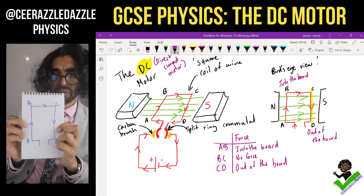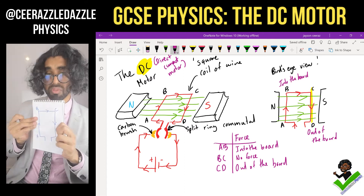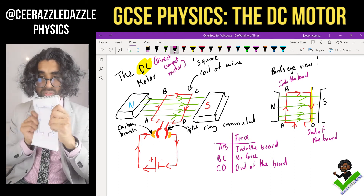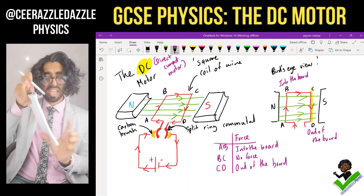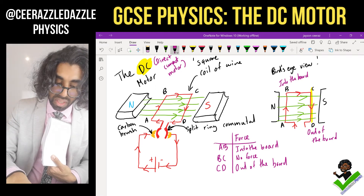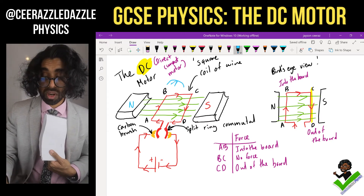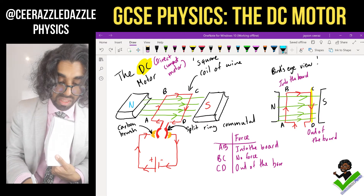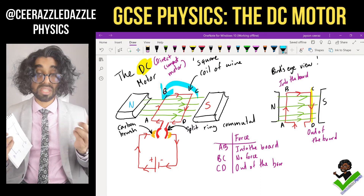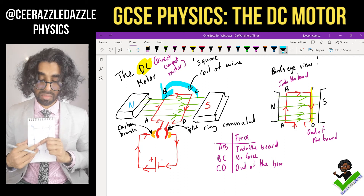So think about it: AB is going to move into the board and CD is moving out. One side moves in, the other part moves out — therefore the whole thing will rotate round. Adding it to our diagram, the rotation goes in this direction, and this explains the direct current motor — the DC motor.